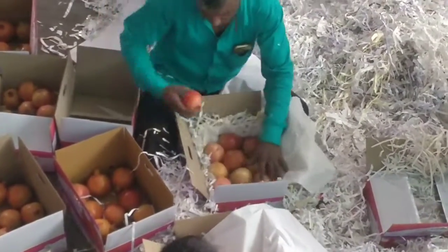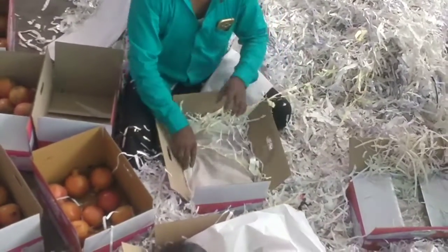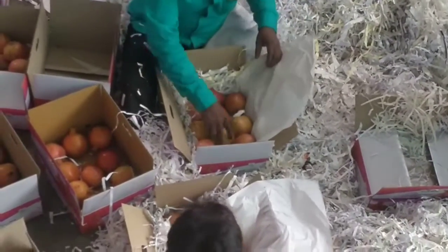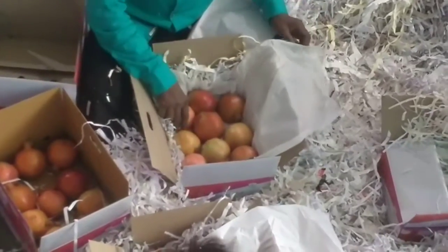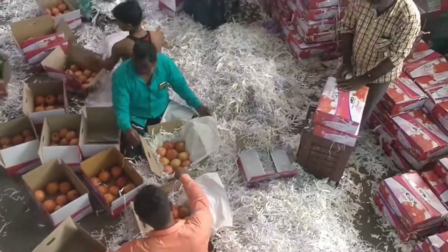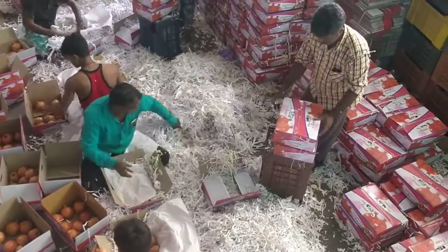This is 10 count. And this guy is pasting a sticker on it.